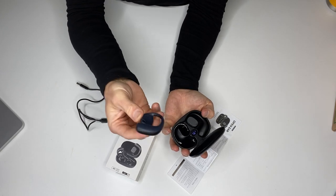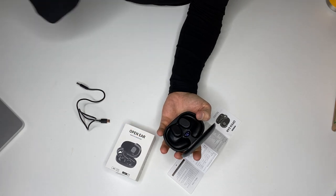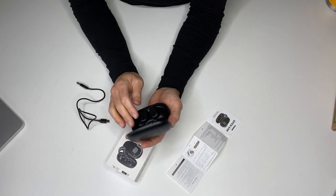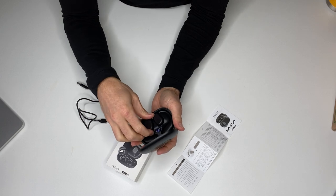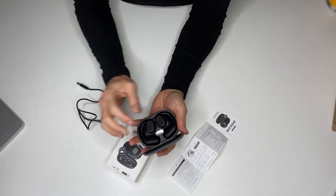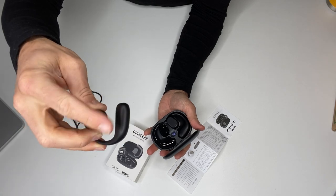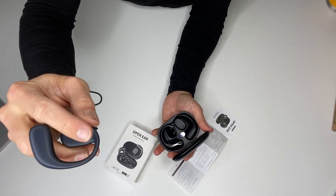Here's the interesting thing about these headphones — they're open-ear, so you don't actually stick them into your ear. The best way to describe how these sound: it sounds like you're listening to a high-quality stereo instead of sounding like you have headphones in your ear. They go in your ear super easily and kind of stay there, even if you're running, because this part wraps around your ear and then basically just sits in front of your ear opening.